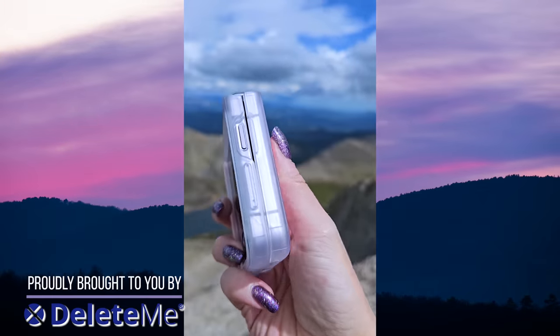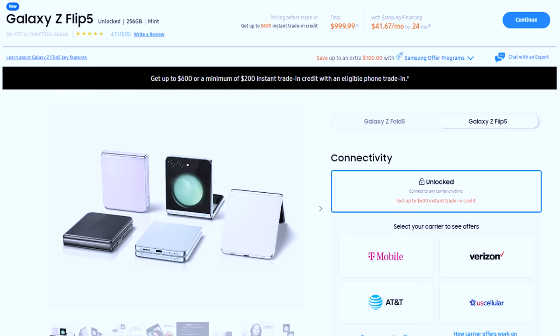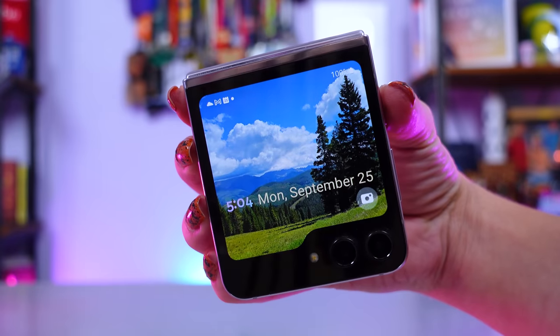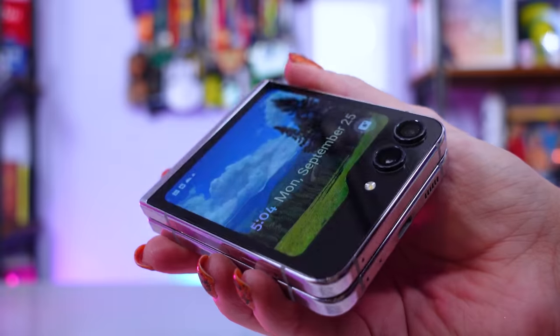I took the Samsung Galaxy Z Flip 5 out into the Rocky Mountains for a little weekend out and came back with a lot of thoughts. At $999.99 starting with 256 gigs of storage, or $1,119.99 for 512 gigs of storage, the newest Flippy phone sports this awesome cover screen that I'm sort of obsessed with, and the upgrades over its predecessor make this one of my top contenders for favorite phone of 2023.